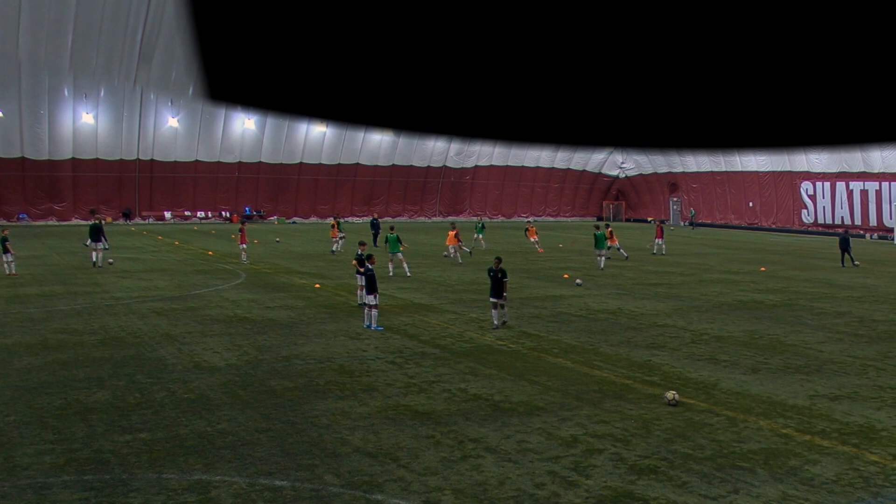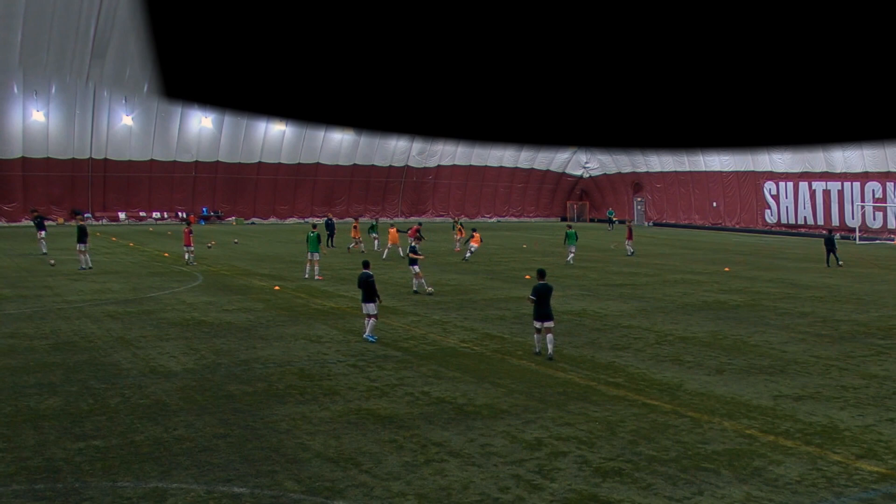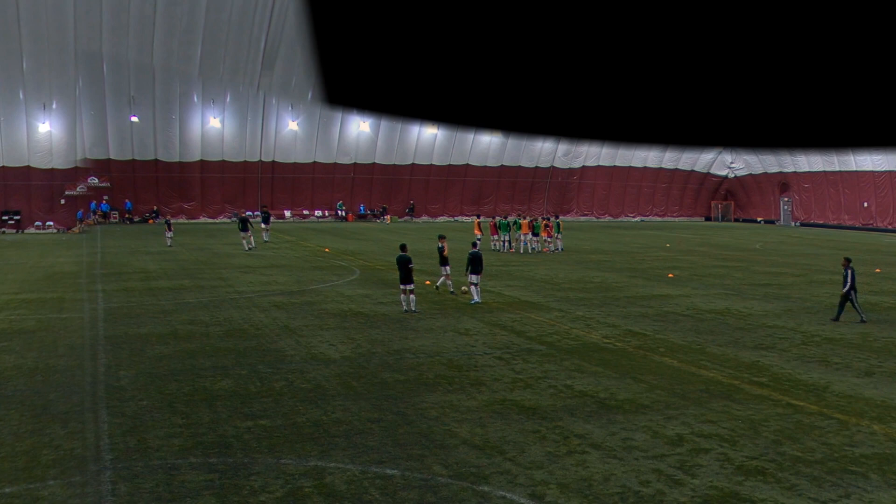Welcome to the video. Today I'm covering our game last Wednesday — Shattuck versus MTA, Minnesota Thunder Academy. I'm starting in the left center position, or the eight. We had two eights in the middle, a six, four defenders in the back, and three forwards up top. That's basically what we were playing throughout the game. What you're seeing right now is just our warm-ups.